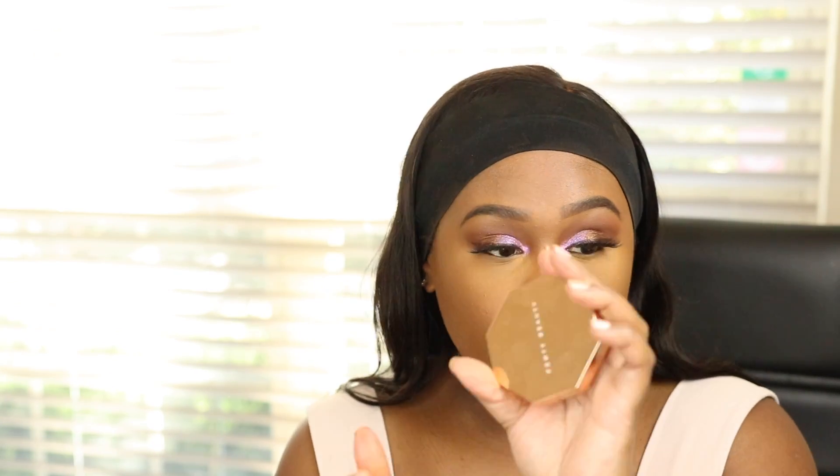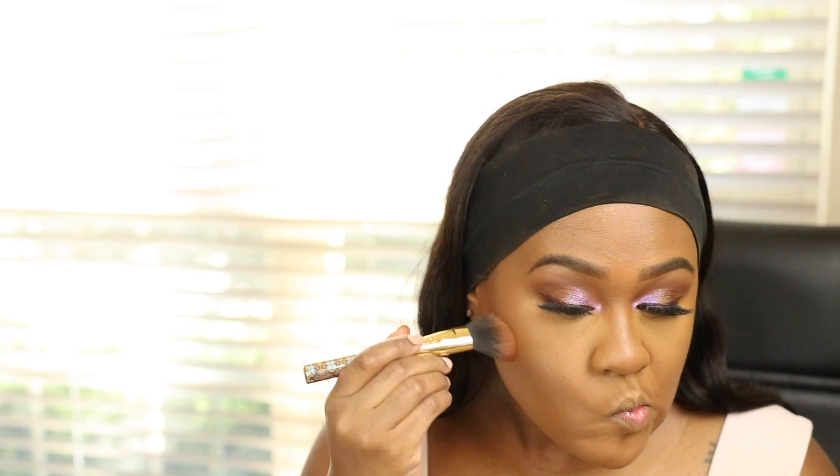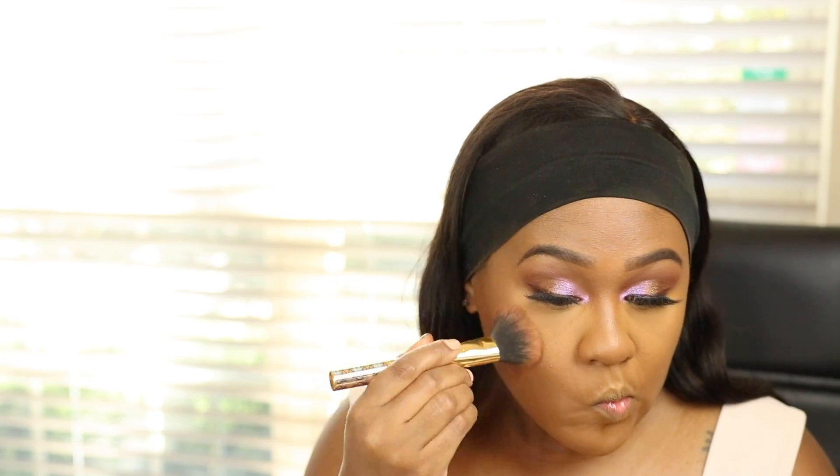For bronzer I'm using the Fenty Beauty bronzer in Coco Naughty, and I'm also using that same bronzer to contour my nose. For blush, I'm going with this MAC blush called Desert Rose — it's a matte mauvey pinky blush.